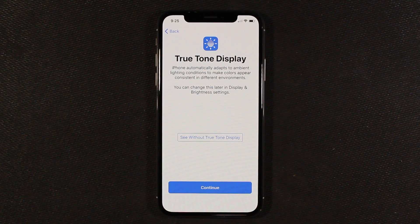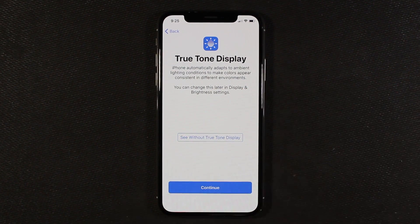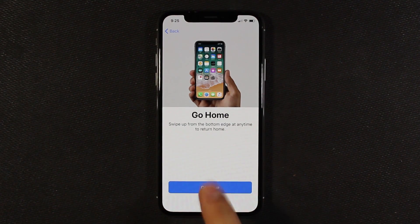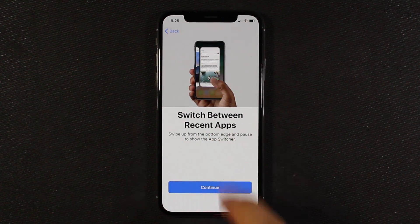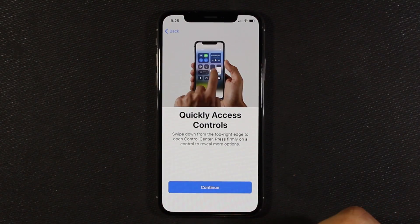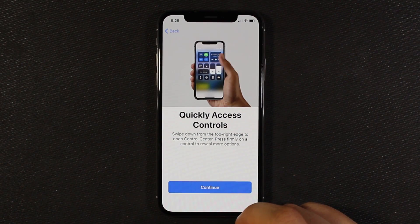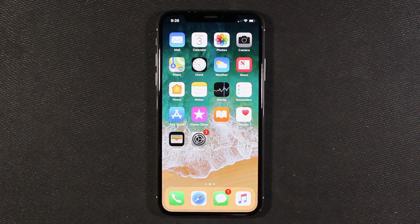True Tone display uses the sensors to adjust colors based on your environment — you can do this now or later in Display & Brightness settings. Swipe up from the bottom edge anytime to go home. To switch between apps, swipe up and pause to go to the app switcher. For Control Center, swipe down from the top right edge; press firmly on a control to remove or get more options. And now we're in the phone — it's set up.